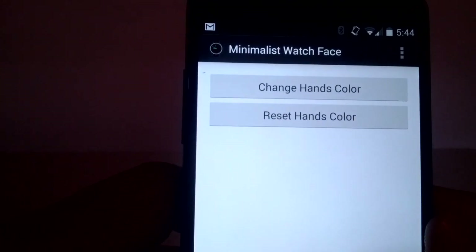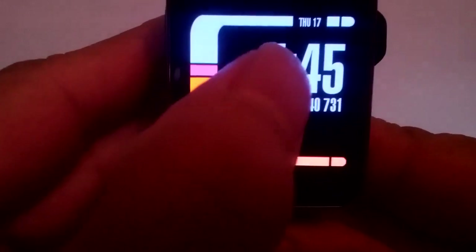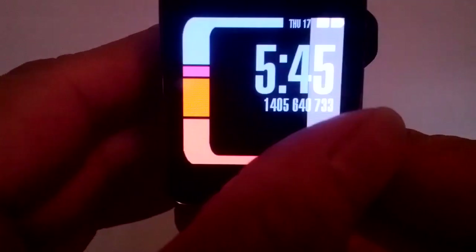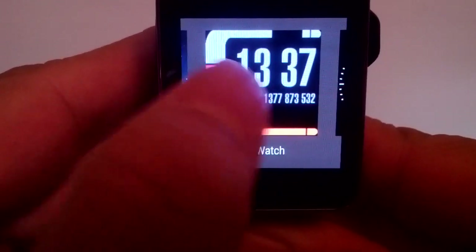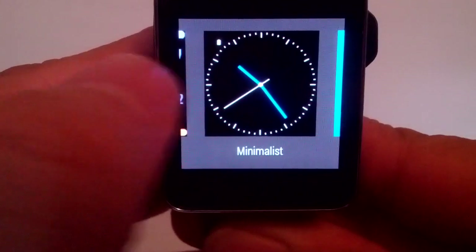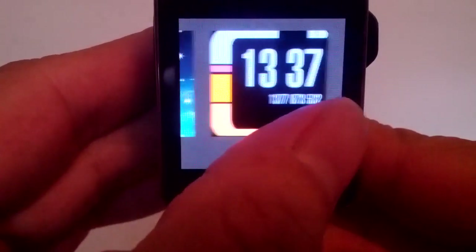Go back and grab my smartwatch — I'm using the Gear Live. The watch face app should automatically be pushed to your smartwatch. To access it, just tap and hold the screen and the gallery of watch faces should appear.